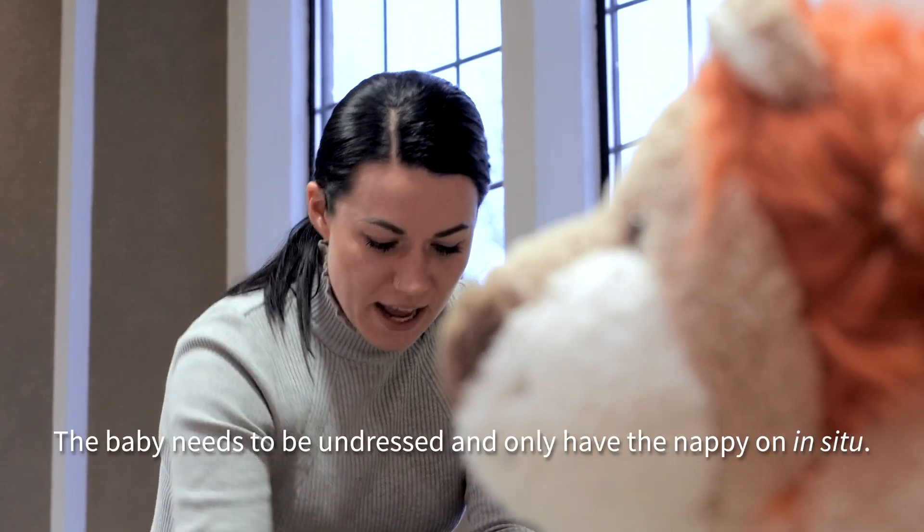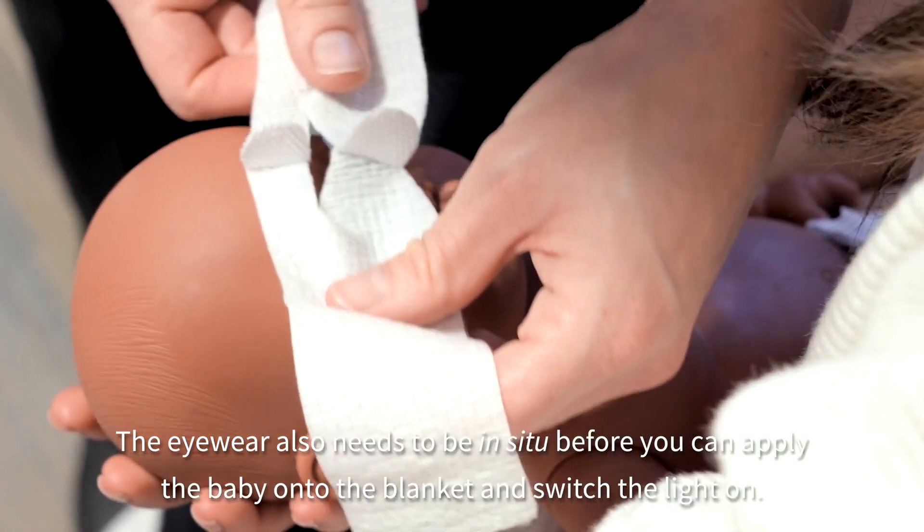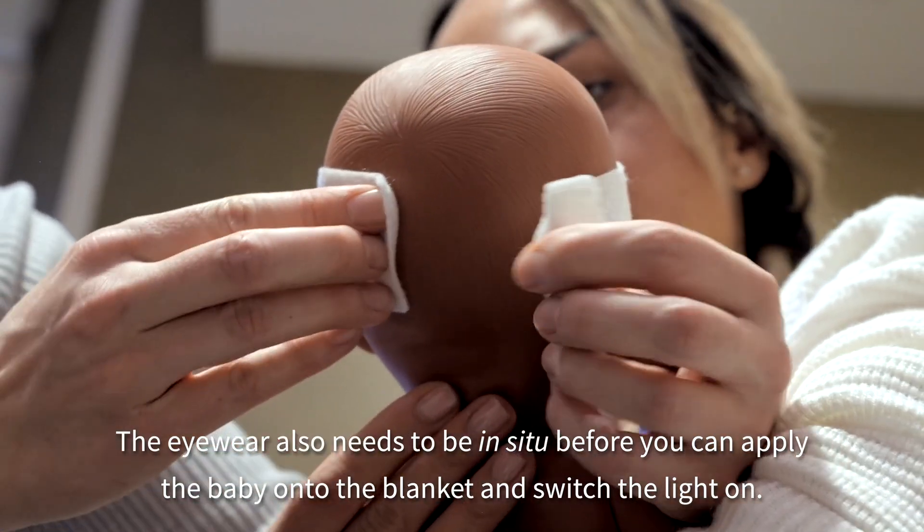The baby needs to be undressed and only have the nappy on. The eyewear also needs to be in situ before you can apply the baby onto the blanket and switch the light on.